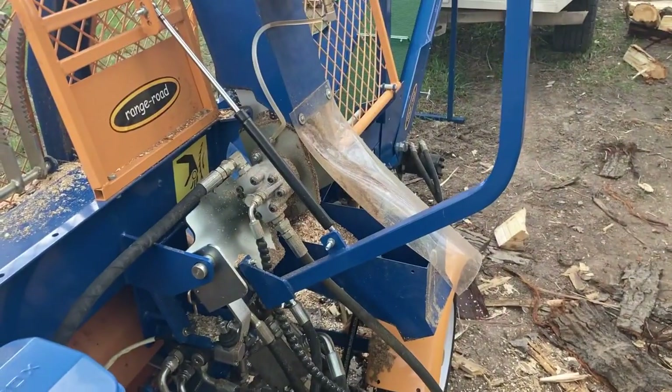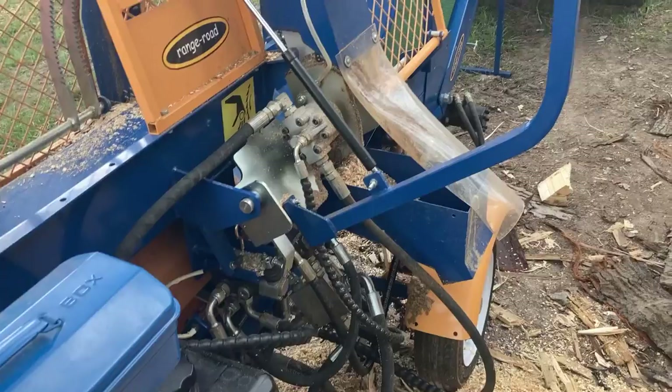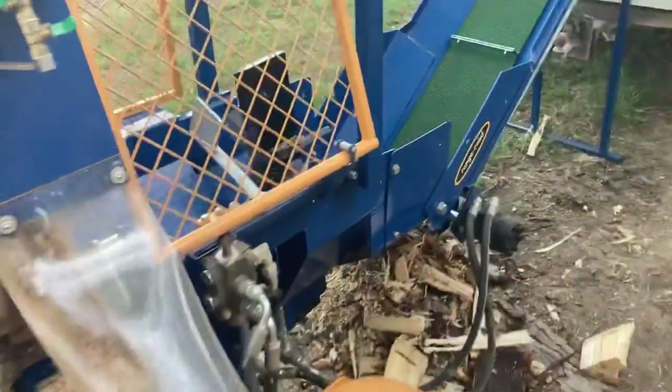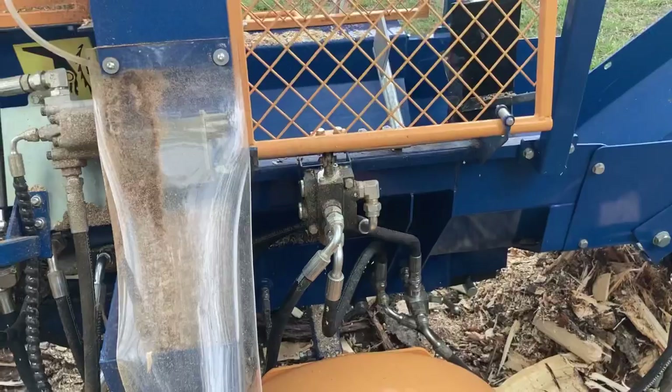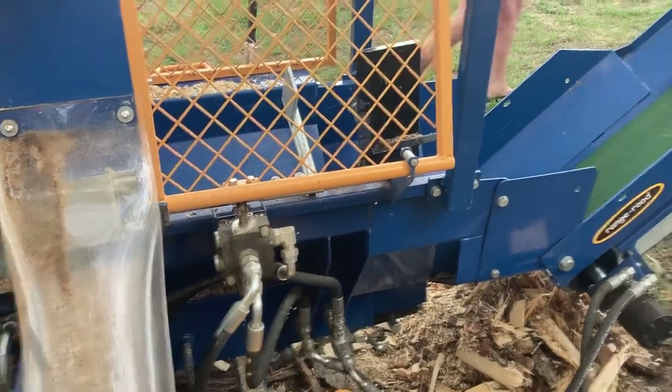The other problem with this thing is these are all like British hoses — British number twos or something like that. So you're not going to be able to go to your local guy who you normally go to to get your hydraulic lines made. He's not going to be able to do it.